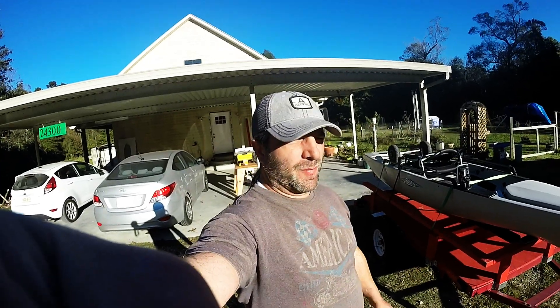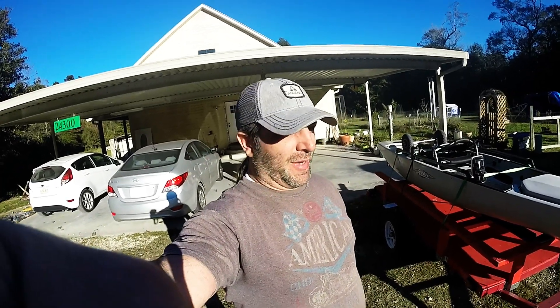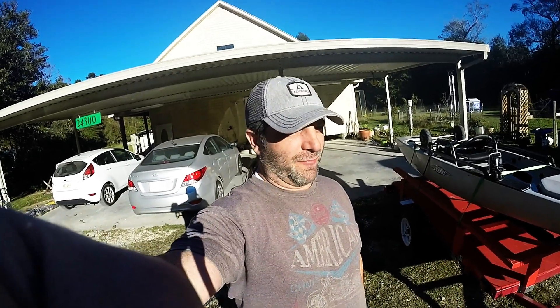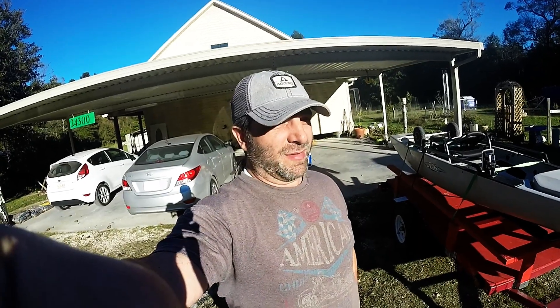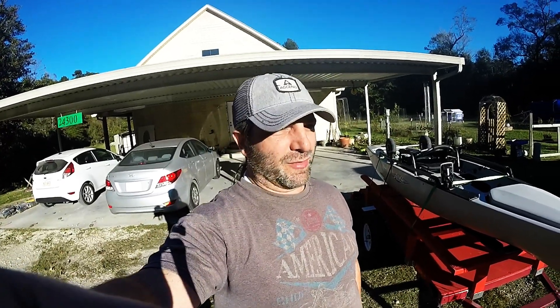I wanted to get a trailer for my kayak, so I did some research online. From Hobie trailers to regular small boat trailers, they want like two grand — some of them $1,500 for a trailer. I'm like, man, that's a lot of fishing trips right there. So I figured I could do better than that and decided to build a trailer.